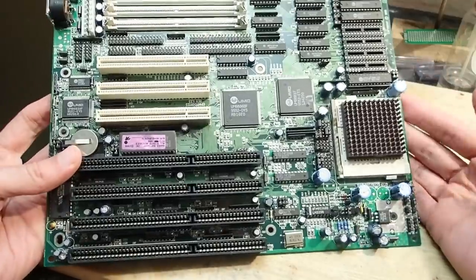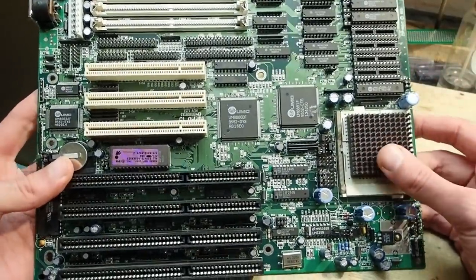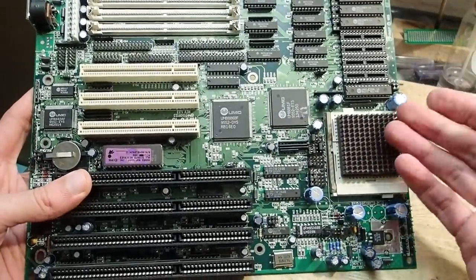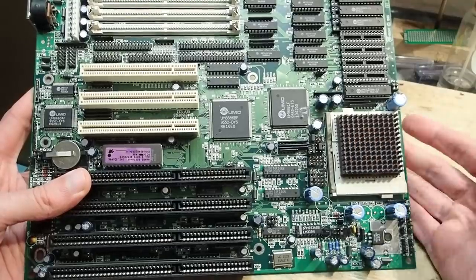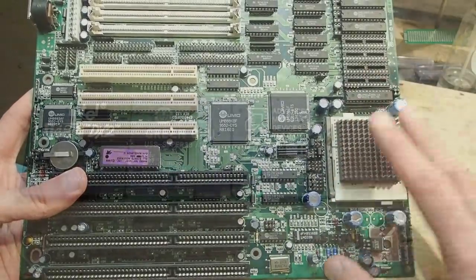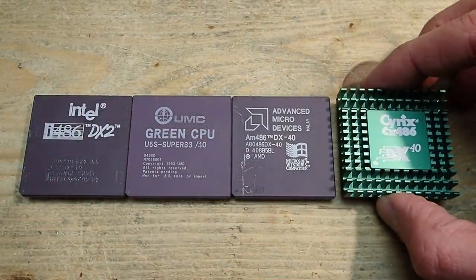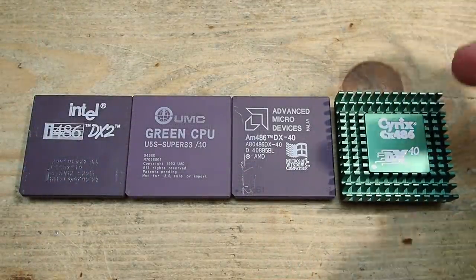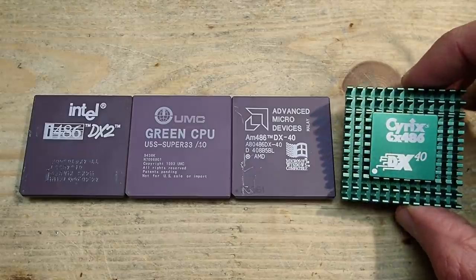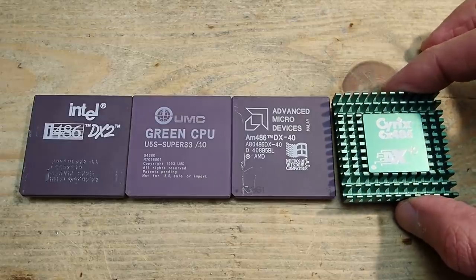Hello and welcome to my first video in the year 2022. I wish you all a happy new year, health, peace, and exciting tinkering. Today I would like to come back to this Octek Hippo 15 mainboard which I repaired recently. Last time I promised some benchmarks of the CPUs, but unfortunately I was forced to postpone that test. Today I have some bad and some good news for you.